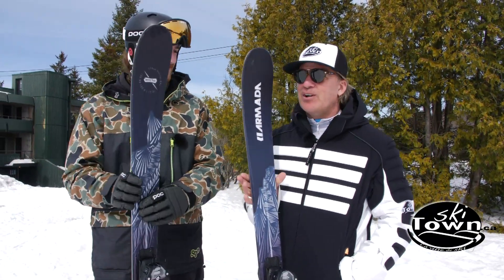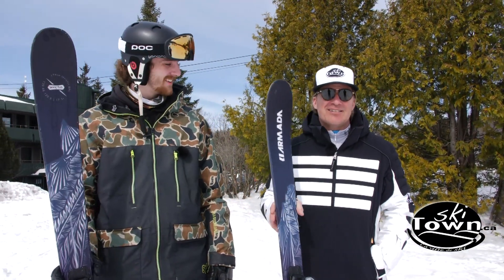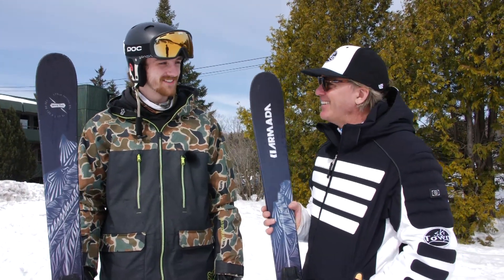Alright, Gab, thanks very much for bringing your input on this Armada Invictus 89 TI.